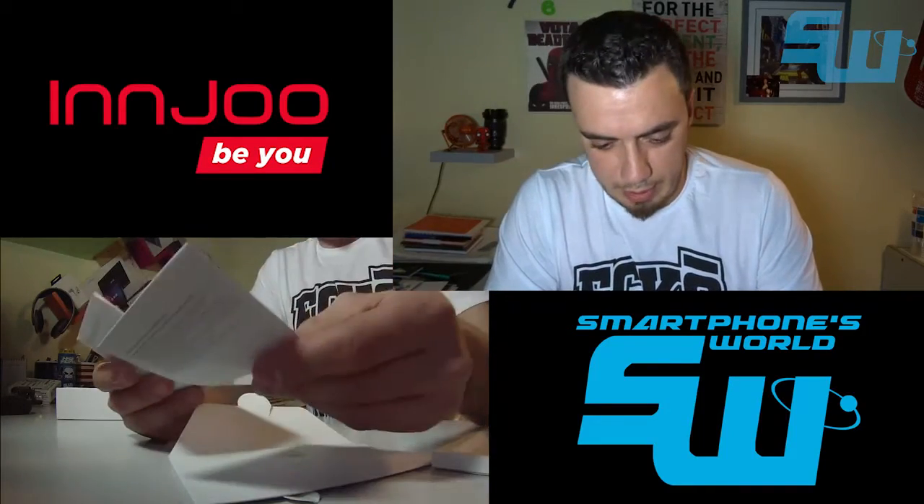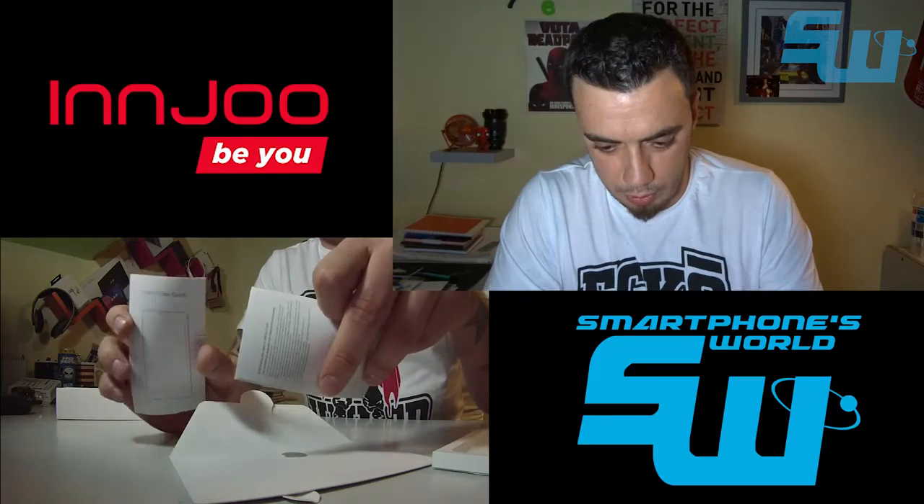En el sobrecito viene el manual de instrucciones del Injube 2, manual de usuario.